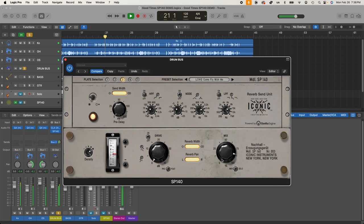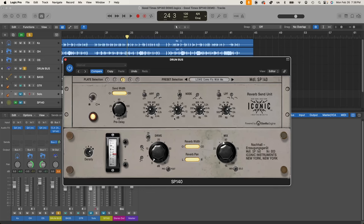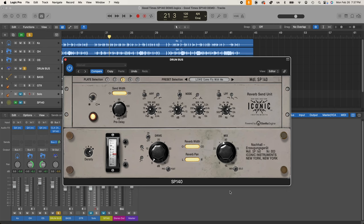The mix knob: at 100% wet you're only hearing the reverberated signal; pulling it back allows some of the dry signal to come through. There's also a mix solo toggle — if you just want to preview the reverb only to help sculpt the filters or distortion, just switch it to solo. If you have the SP140 set up as a send bus, typically you'd have the mix at 100% wet and then the amount of signal from each instrument is set by your send from each of those tracks.